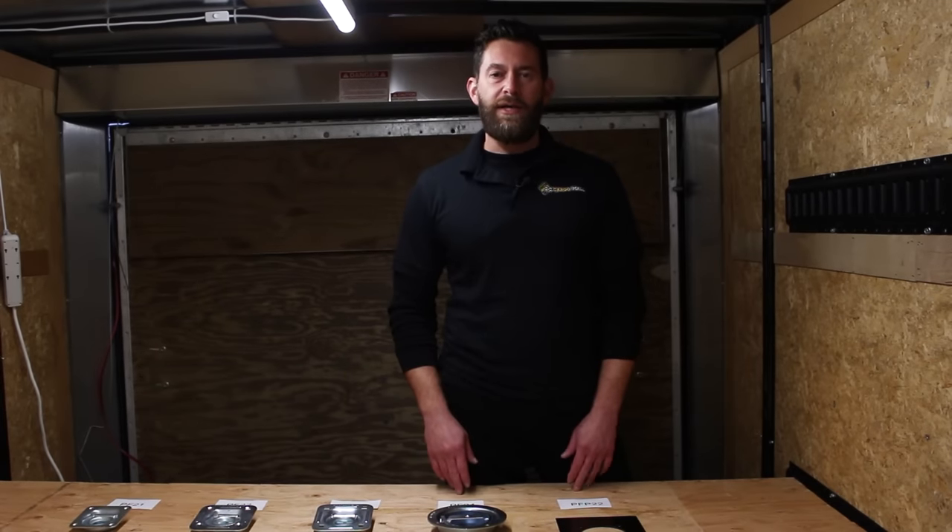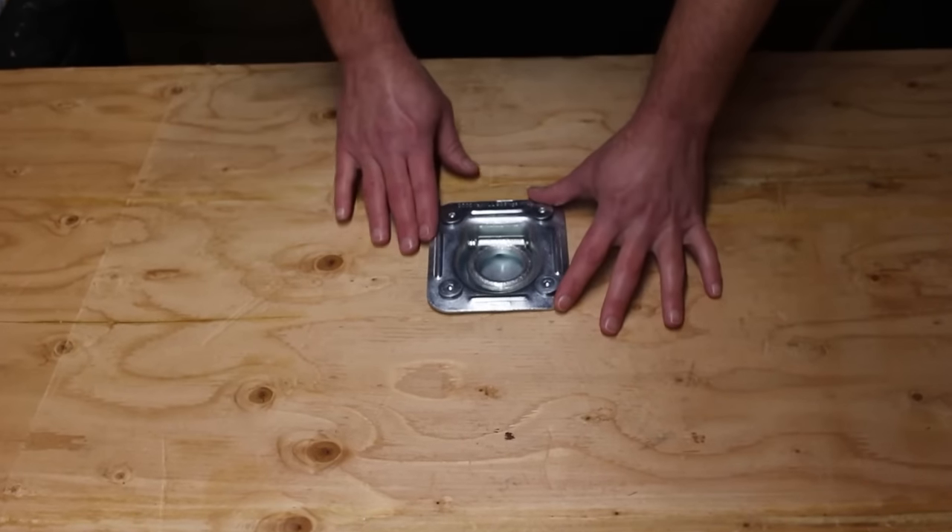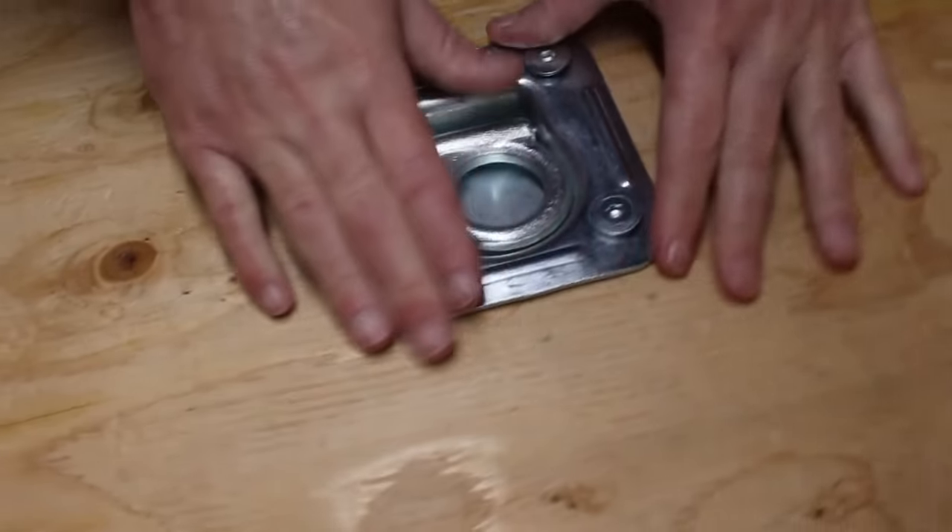Hi, this is Josh from DC Cargo Mall and I want to show you how to install a recessed D-ring. Recessed D-rings are durable tie-down points that are designed to sit flush against the surface.